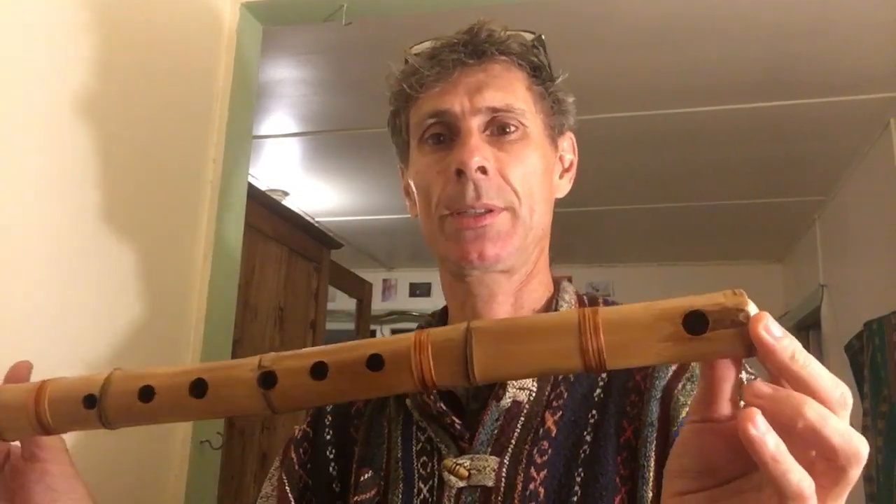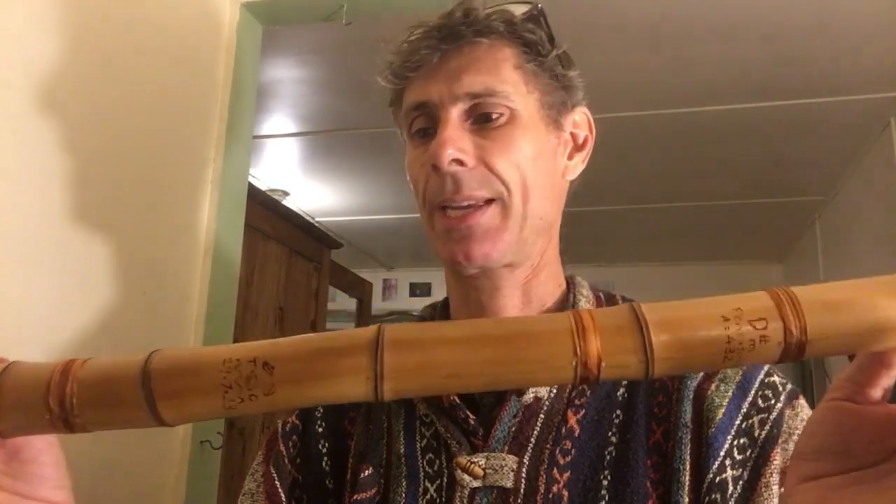That one's about two hundred dollars. I'm always making some in this style, so if you want one of this nature, let me know.